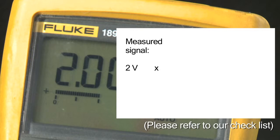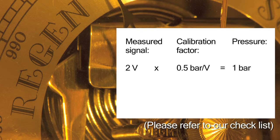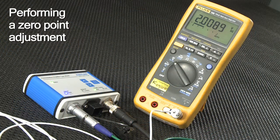Now, as the measured value is 2 volts and the calibration factor is 0.5 bar per volt, the pressure amounts to 1 bar. However, today's atmospheric pressure is only 0.98 bar.